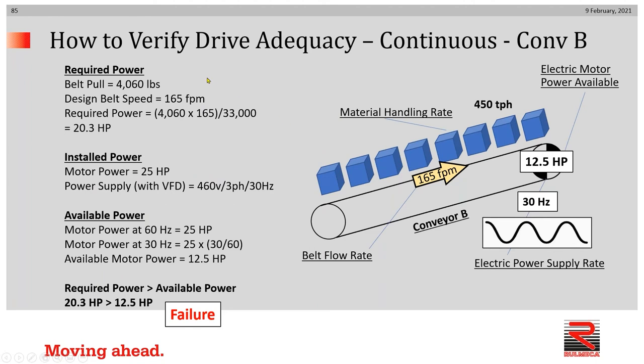In the B case, we had a failure. We calculated belt pull at 4,060 pounds with a slower belt speed of 165 feet per minute. The product divided by 33,000 is 20.3 horsepower required. We installed the 25 horsepower motor, and at first glance you might think you have enough power. However, when the power supply with a VFD is changed to 460 volt, three-phase, 30 hertz, the available power is linearly proportional to the frequency. Since it was designed to run at 60 hertz and provide 25 horsepower, at 30 hertz it will provide only 12.5 horsepower. Required power exceeds available power — that would be a failure.